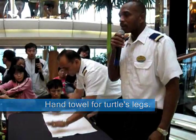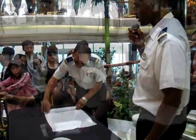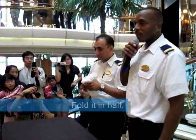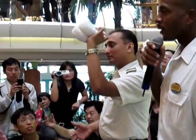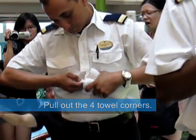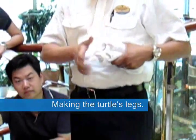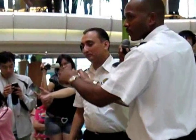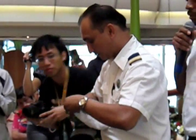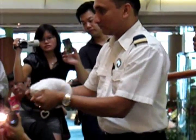One medium towel — and just as we did before, roll both ends to the middle. This is for the turtle legs. Fold it in half. Then you're going to look for the four corners and pull them out. With the left hand, hold the two corners on the left side; the right hand takes the two corners on the right side, and then you're going to pull them out.